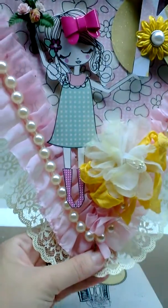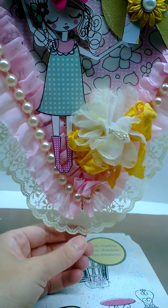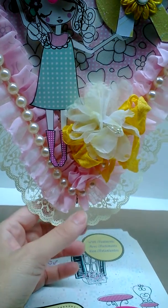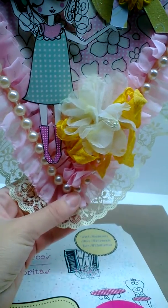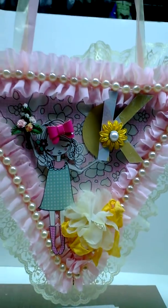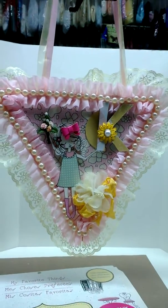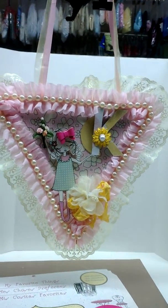I left a little hook here because I'm not sure if I want to do a chunky charm or if I want to hang something from it. I'm not sure — if I don't decide, I'm just gonna cut it off. But for now I left it there. Anyways, that is my recent project.